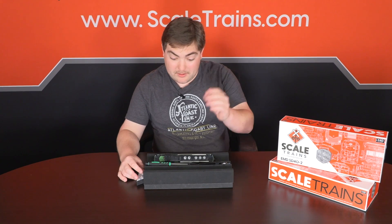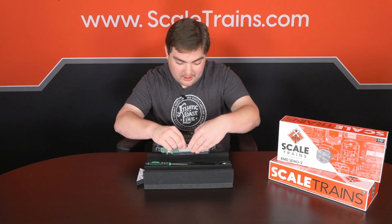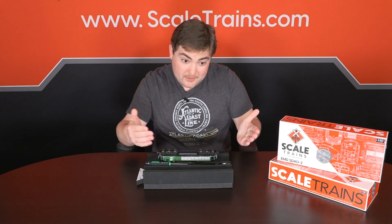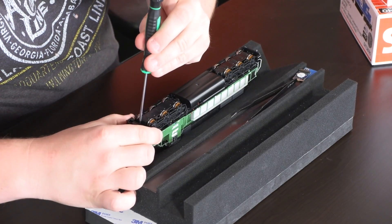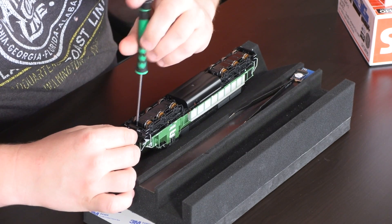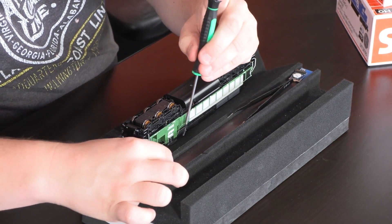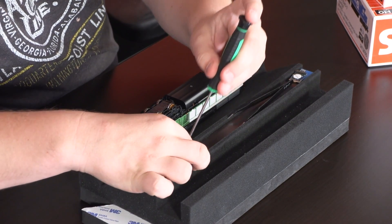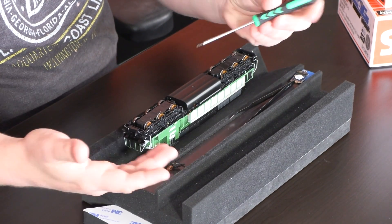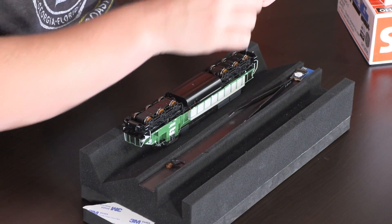To get things started, we're going to take our locomotive, turn it upside down to the foam cradle, and the first thing to be removed are the coupler boxes. Just take your screwdriver, pull that free, and sit the coupler box in your parts tray. If you don't have a parts tray, a little cup or a napkin will even do the job off to the side.